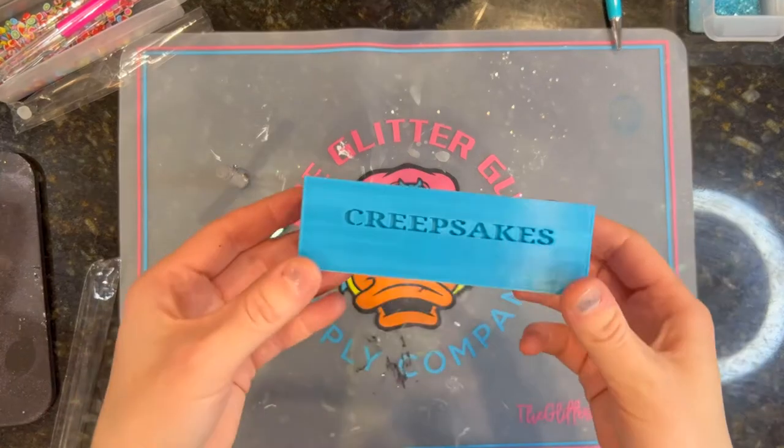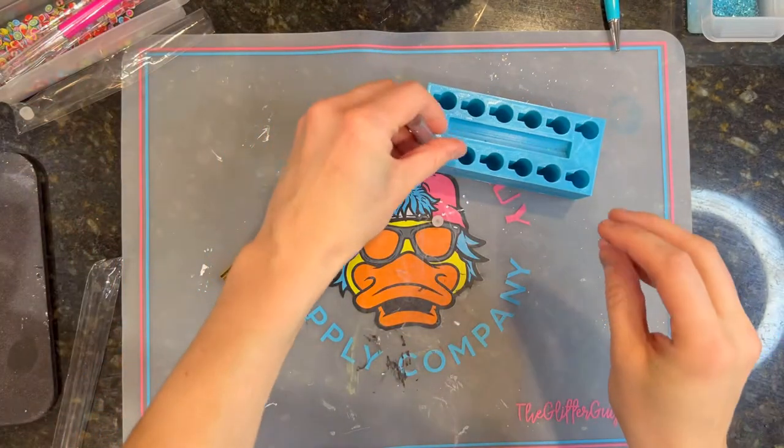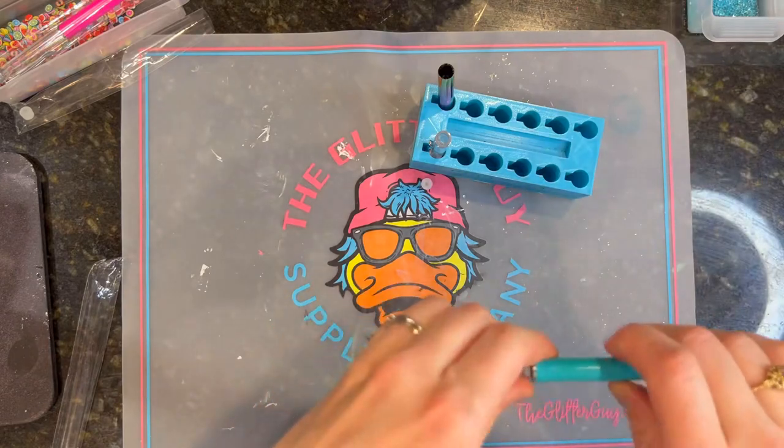My favorite little tool for making pens is this little block from Creepsakes — I will link this below as well. It is a complete and total game changer. It makes these things so much easier and they never tip over and leak everywhere.